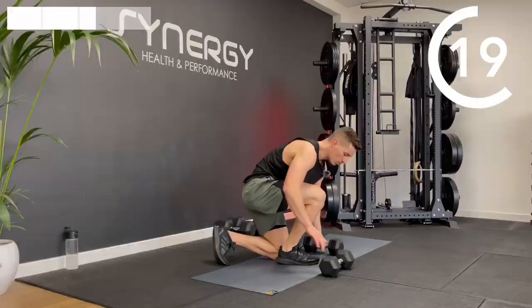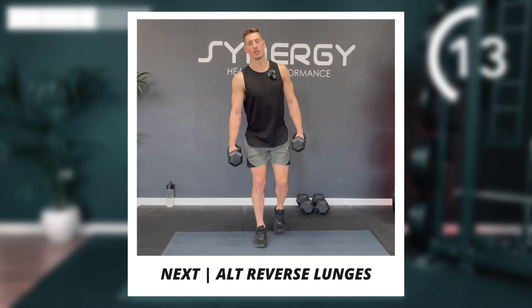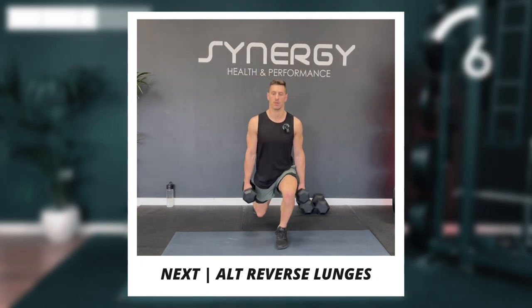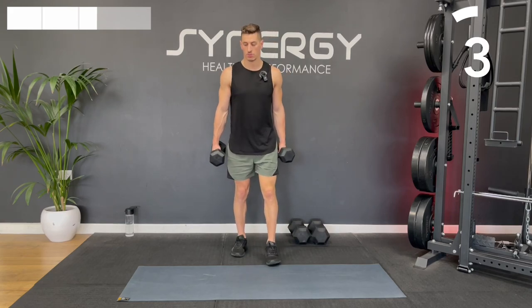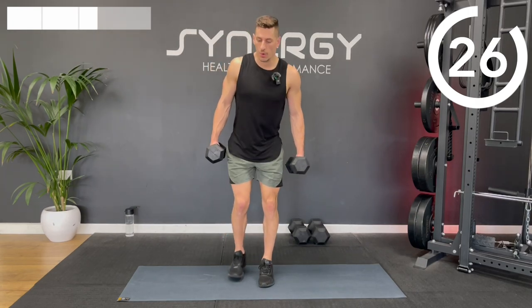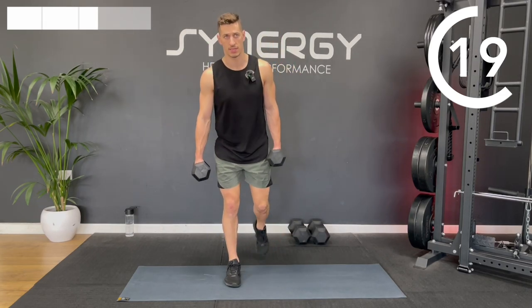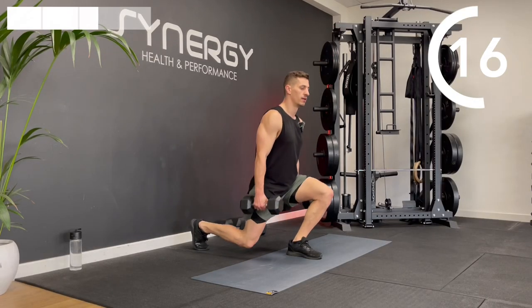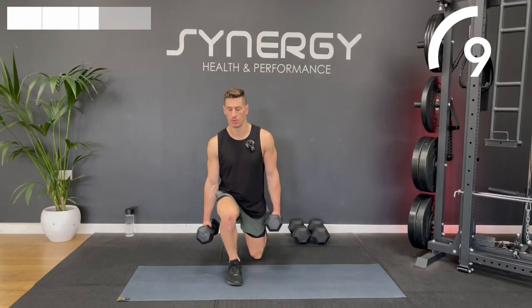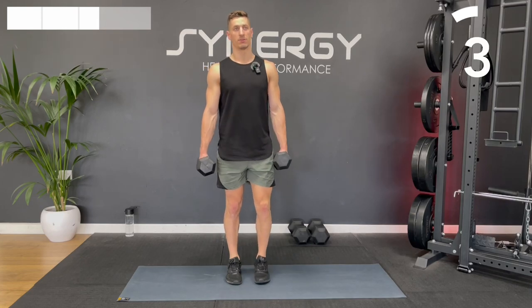We've got a brief break. We're going to go back to those alternating reverse lunges. This is part of a seven-day dumbbell series — this is actually day two. So if you're on that series, you get a stretch day tomorrow. If you're not on that series and you fancy trying it out, go into my channel's playlists and you'll see the seven-day dumbbell series there.